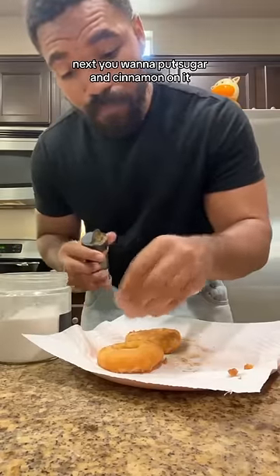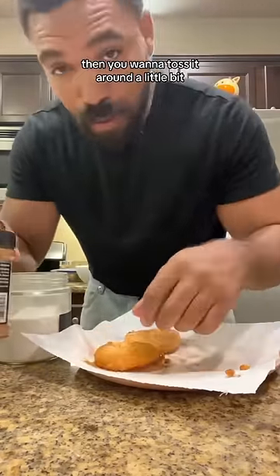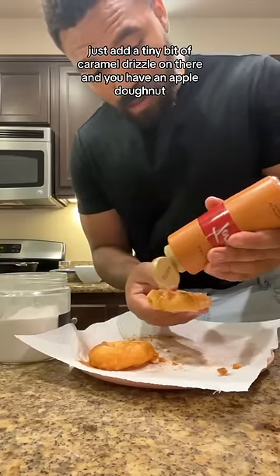Next, you want to put sugar and cinnamon on it, then toss it around a little bit. Then just add a tiny bit of caramel drizzle on there.